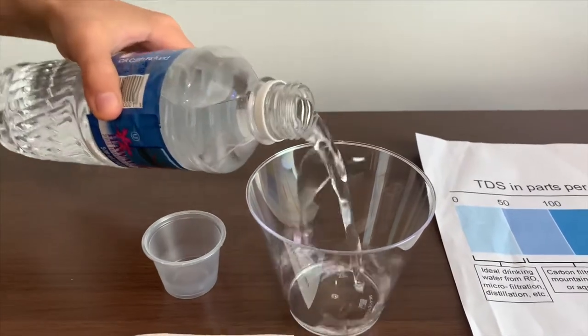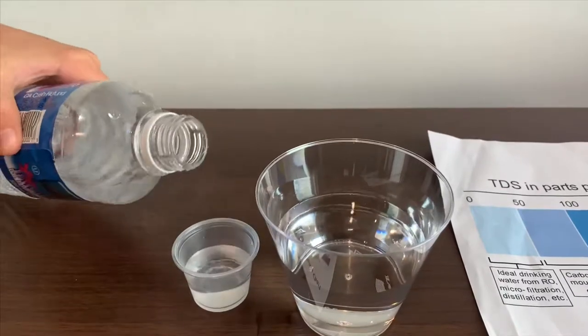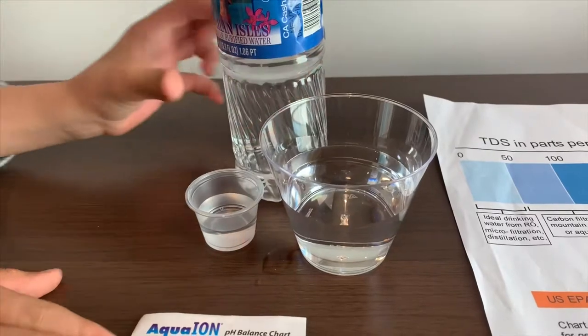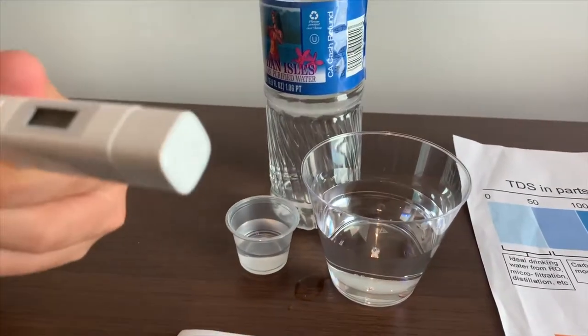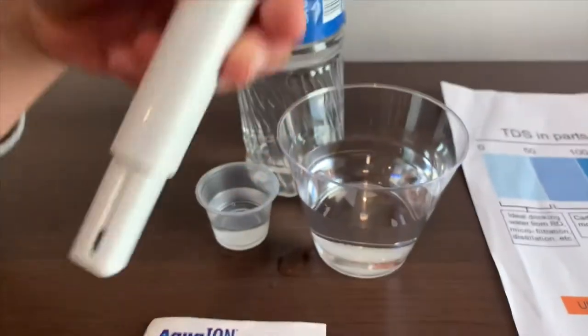Let's pour some water in. First, we're going to test the TDS level. Turn on the TDS tester. Make sure it says zero, and let's put it in.